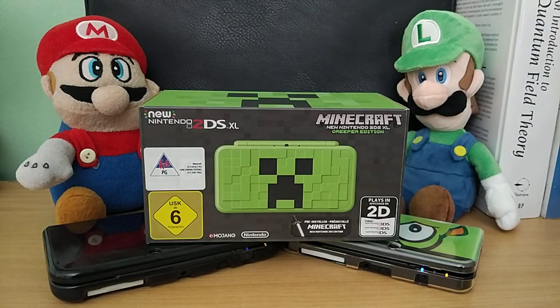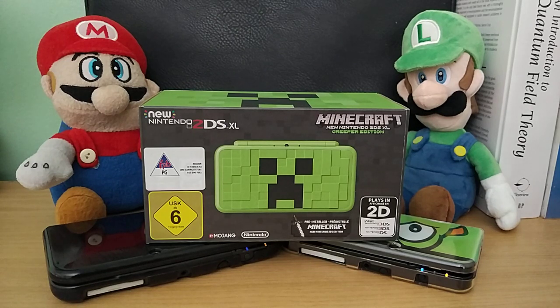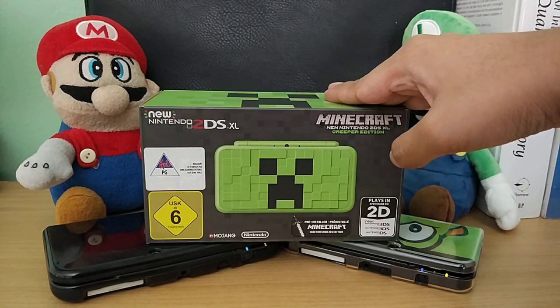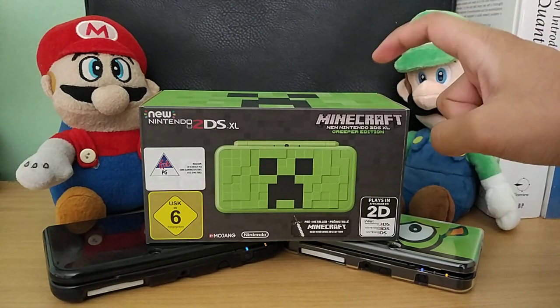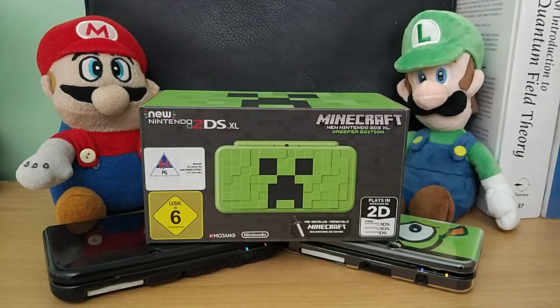It really looks very cool and I also got a Luigi plushie, so now I have the Mario Brothers Luigi plushies. I think they're around $9 or $10. This one is actually brand new and on sale for $100. I really wanted this because I've always wanted a Nintendo 2DS XL, and I really wanted this particular version specifically.